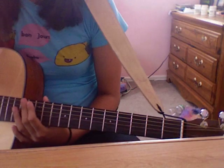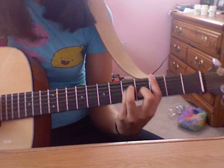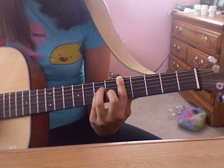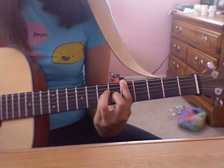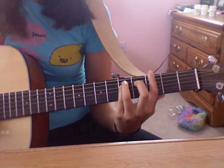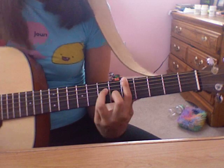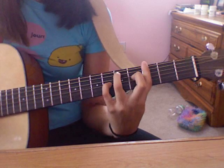The chorus is the part where they sing 'It's business time.' The chords for that are the C minor from before — keep that same form and move down to the 5th fret and the 7th fret. Then just go back to the G minor.